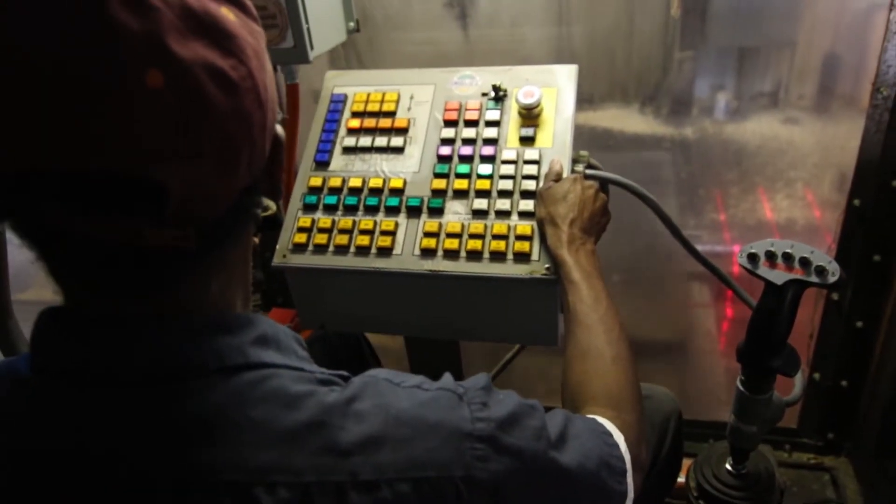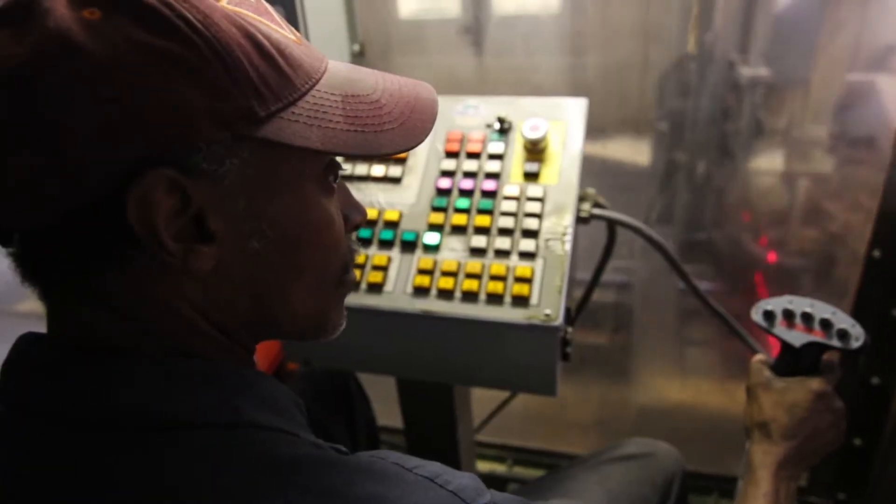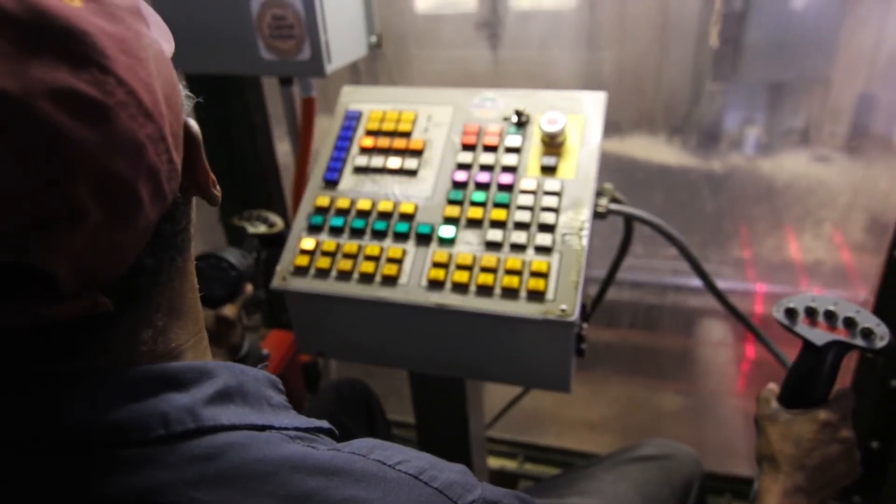How long have you been working as a Sawyer? About 38 years. So how long have you been using SawControl? Three months.